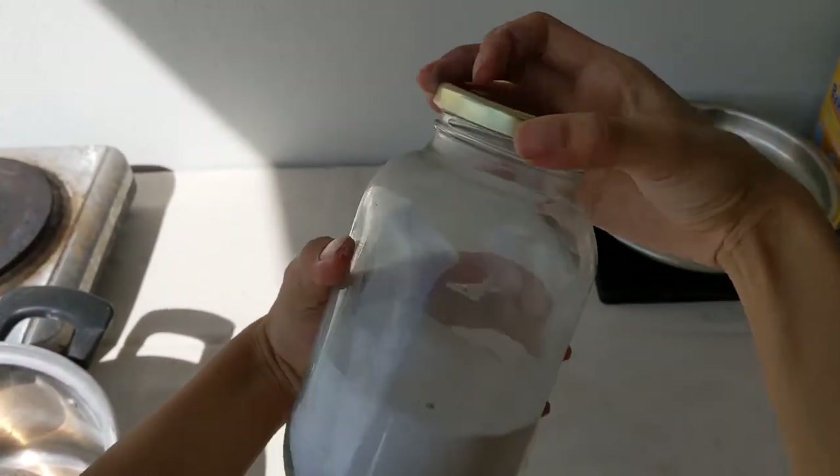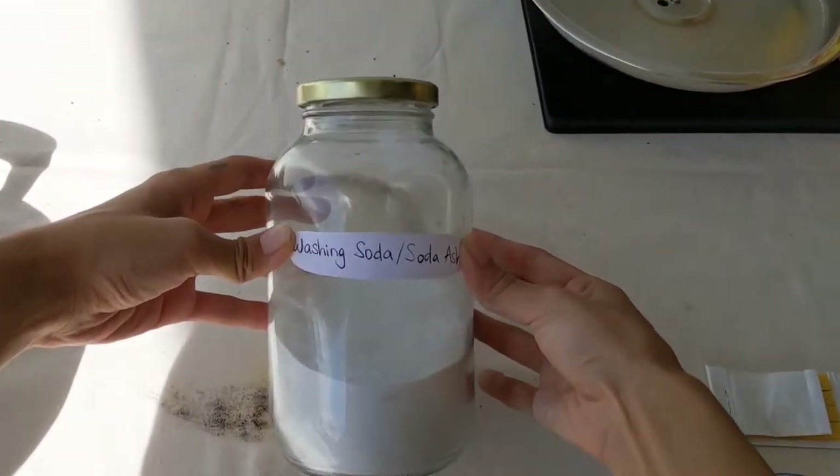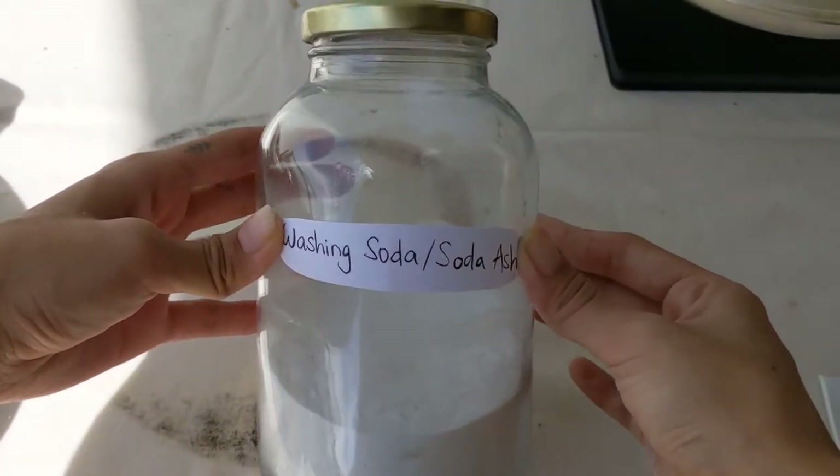Now that you have made washing soda, it's time to transfer it into a container — make sure it's airtight and heatproof. Also make sure to label it so that you don't use it accidentally as baking soda.